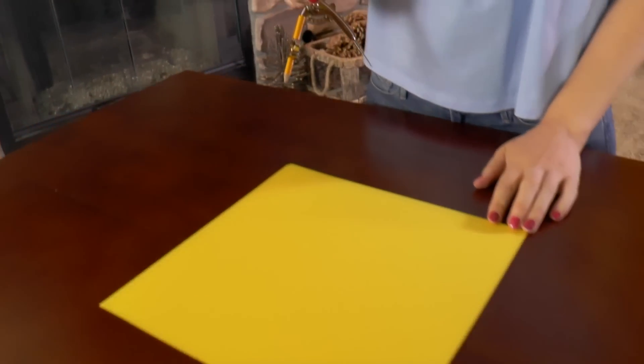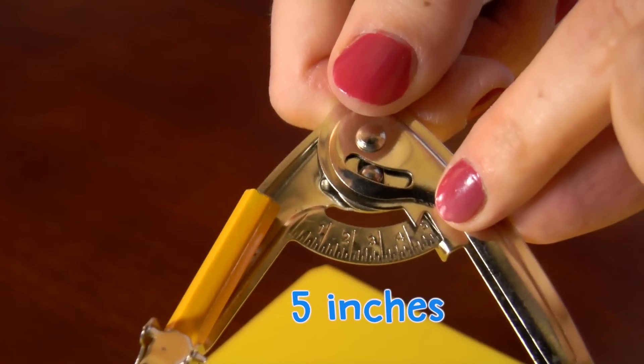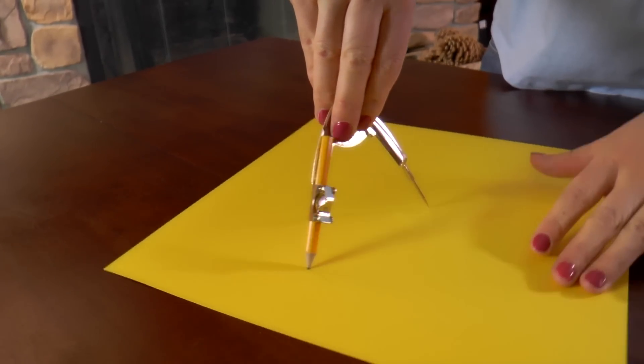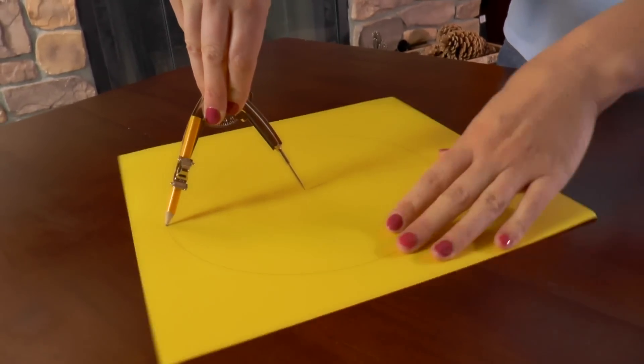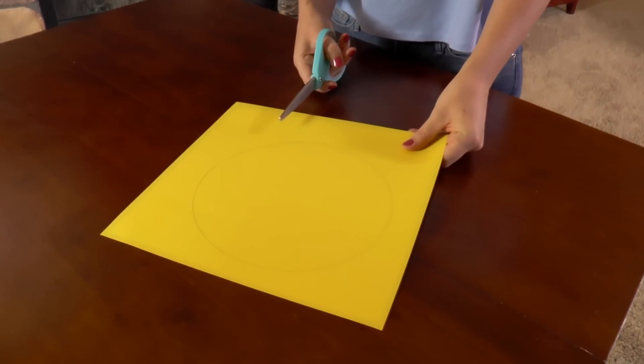Now it's time to draw the circle for your sun. We will measure out 5 inches on the drawing compass. If you don't have a drawing compass handy, you could also trace a bowl. Cut out the circle.